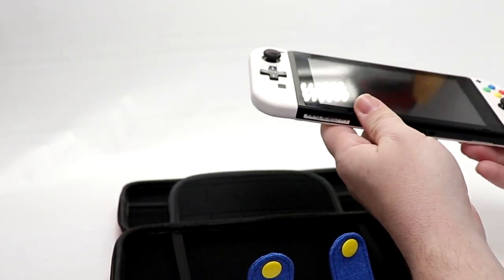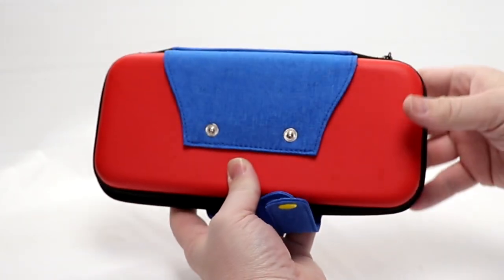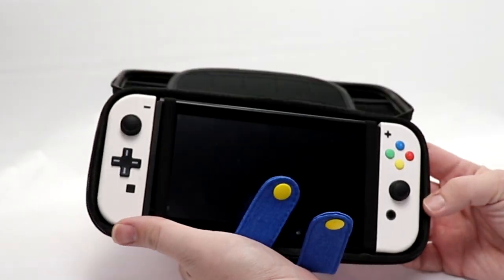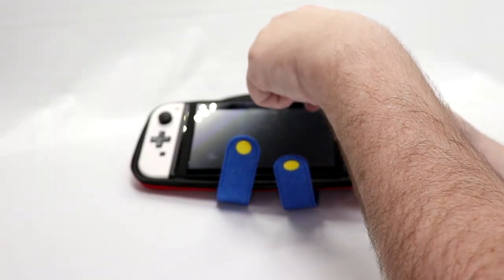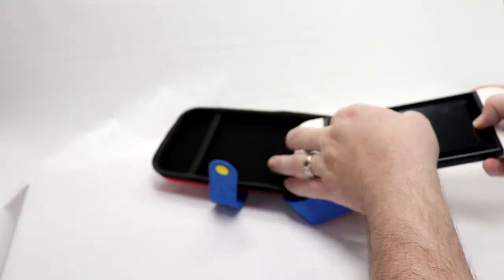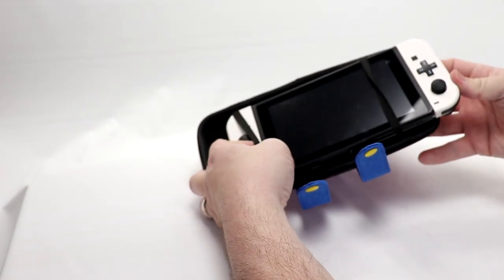Let's see how well the system fits into it. Fits fairly nice, shuts well. I don't feel like I'm right down on top of it — there's enough space. I wonder if it might feel better turned around the other way, so let me slide it in and see.